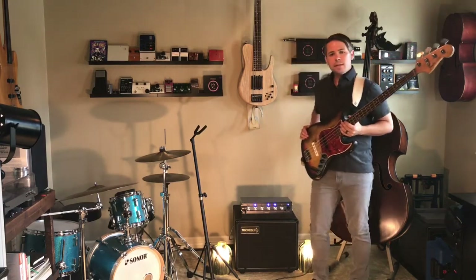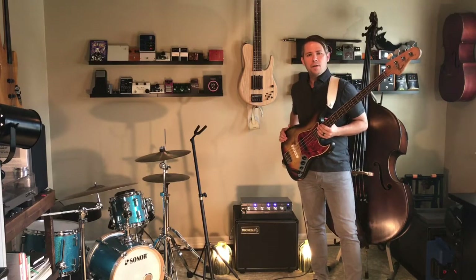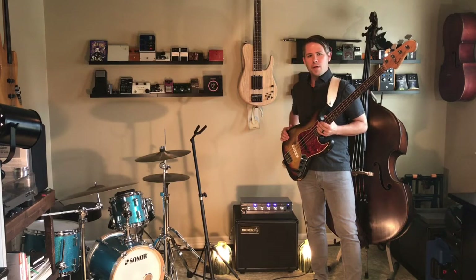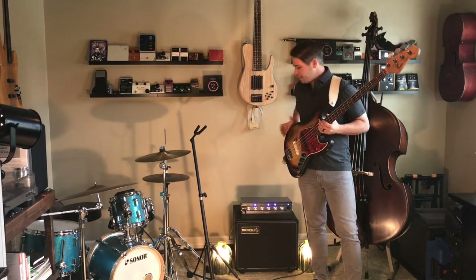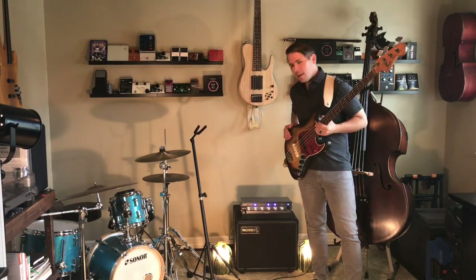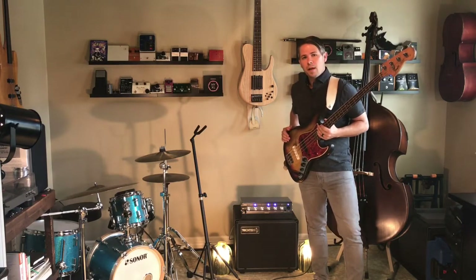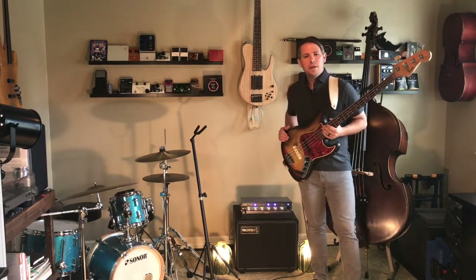I hope you're interested — get one of these in a room where you can check it out yourself. Sorry for any cell phone audio compression you might be hearing. I hope you get a chance to check one out. Find us at trickfishamps.com, drop us a line — we'd love to get one of these in your hands. Talk to you guys soon. Bye-bye.